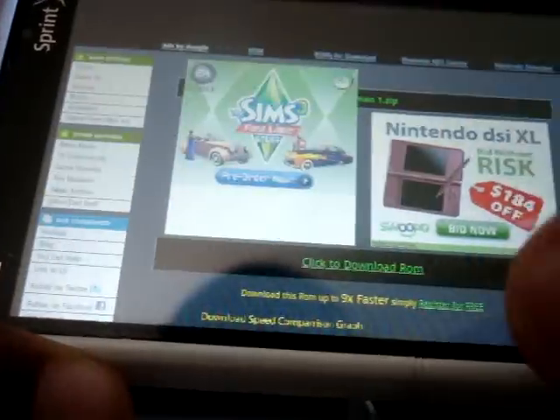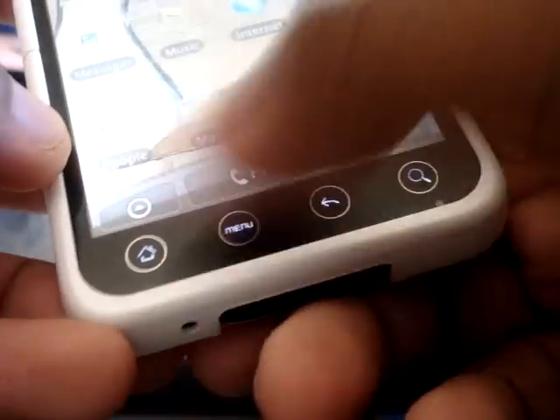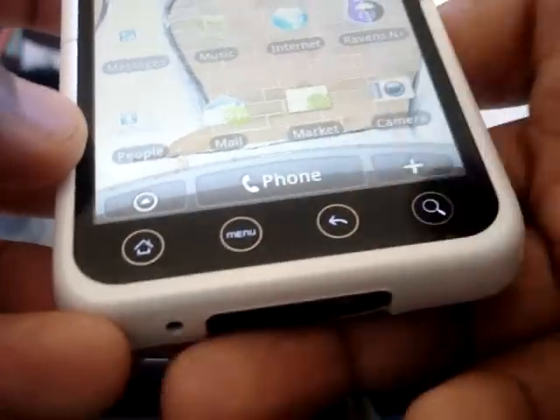The internet is where I get my ROMs from — a couple websites like Dope ROMs — it's pretty legit. And these four buttons at the bottom are standard on any Android phone: Home, Menu, Back, and Search.